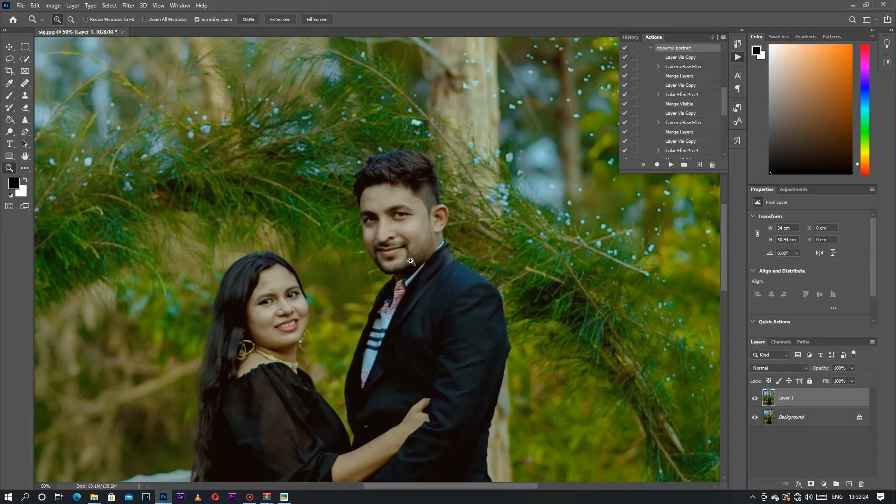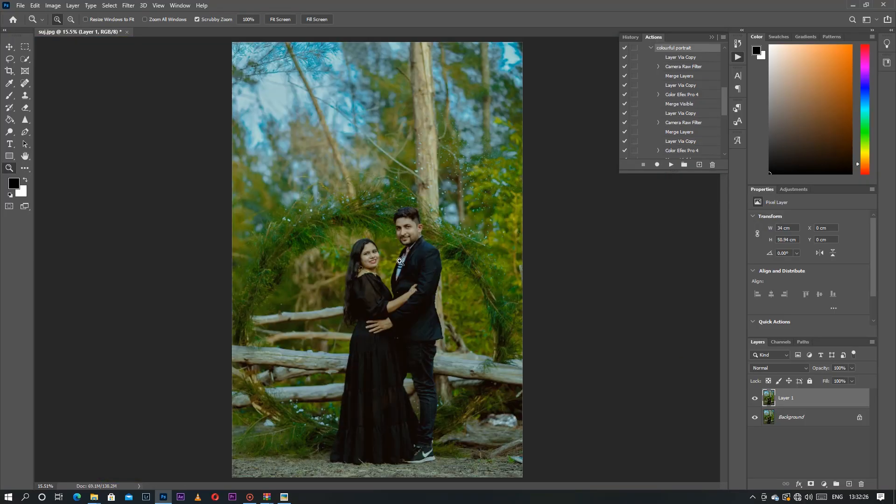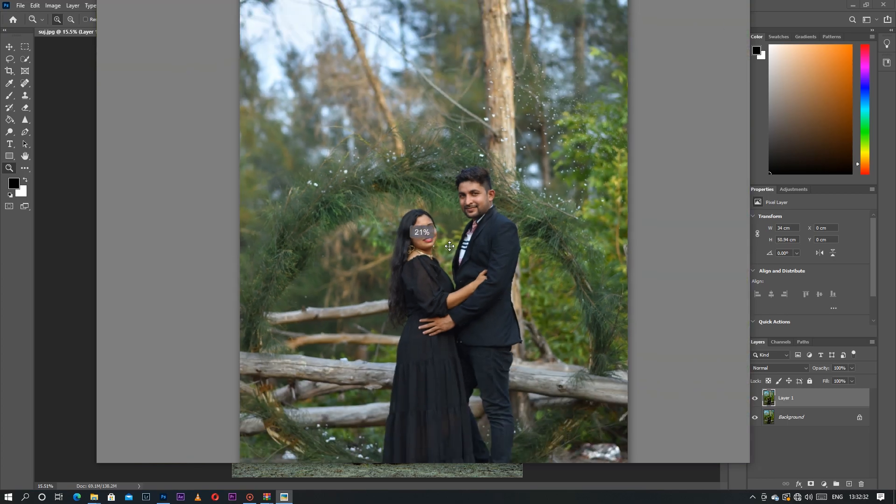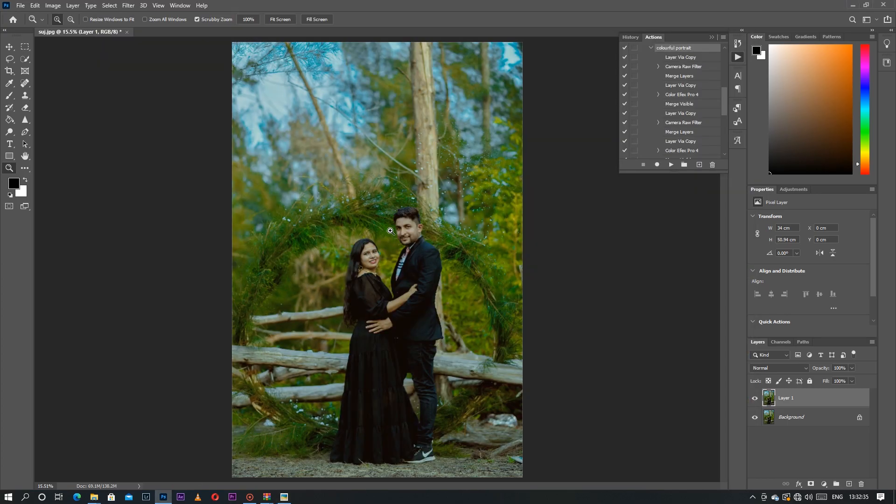This is the edited photo, so you have to check the quality, the color tone, and the background color. This is the raw and this is the edit. I hope this video will be helpful to you guys. This is for the colorful portrait — you can also change your color tone to a different level.